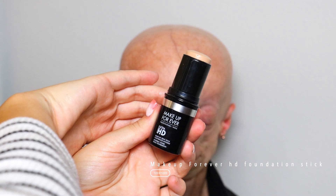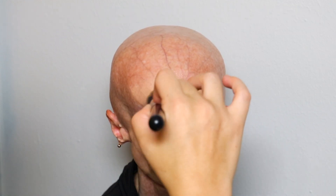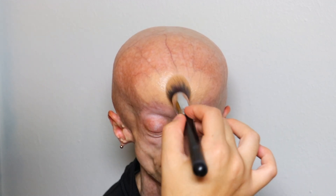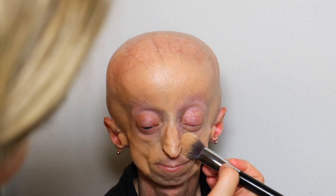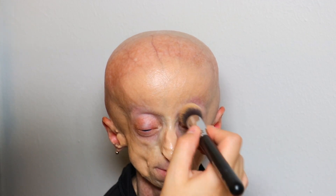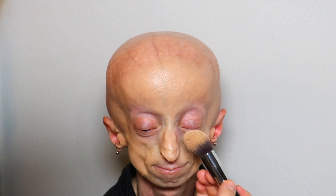Then I'll be going in with the Makeup Forever HD Foundation. I'll be basically applying this foundation everywhere, and I'm also going to bring it upwards towards the forehead and just kind of blending that backwards so that everything blends well and there's not like a line. And then I'm also going to go down the neck, just blending that backwards so that everything blends seamlessly and looks very natural.